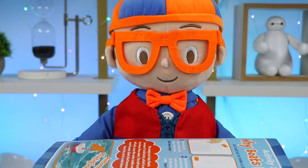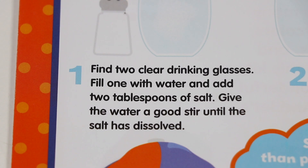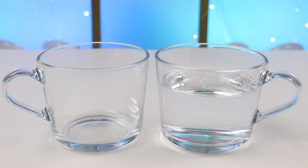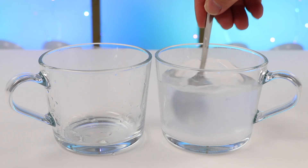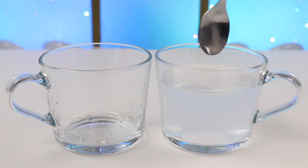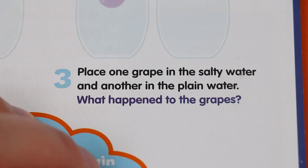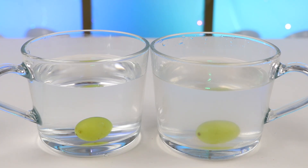Osmo fans, are you ready to do one more activity? Activity three: Salty Grapes — does salt make things sink or float? We have to find two clear drinking glasses, fill one with water and add two tablespoons of salt, then give the water a good stir until the salt has dissolved. Now we need to fill the other glass with plain water. Place one grape in the salty water and another in the plain water. The grape in the plain water just sank, but the grape in the salty water is twirling around and it looks like it wants to float.